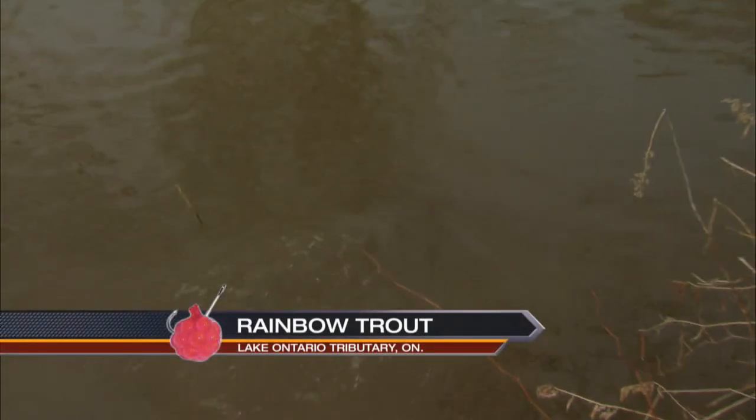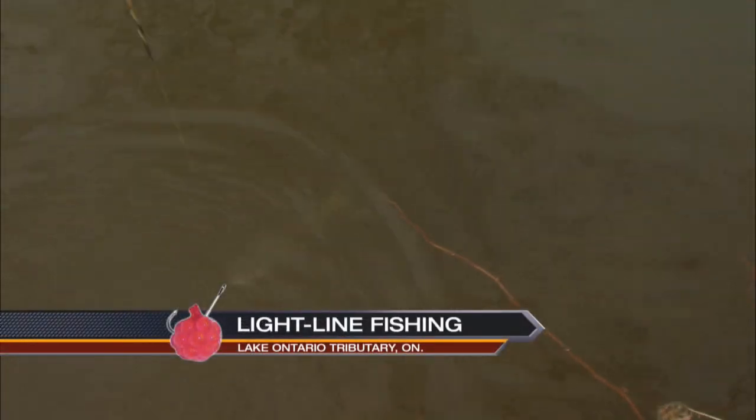Look at this. I was going to say, let's see how fresh this fish is — it's pretty fresh. I imagine some of these rainbows, because the river is still frozen at the mouth, have been coming up in the last 72 hours underneath the ice, because there's been a little bit of thawing during the daytime.